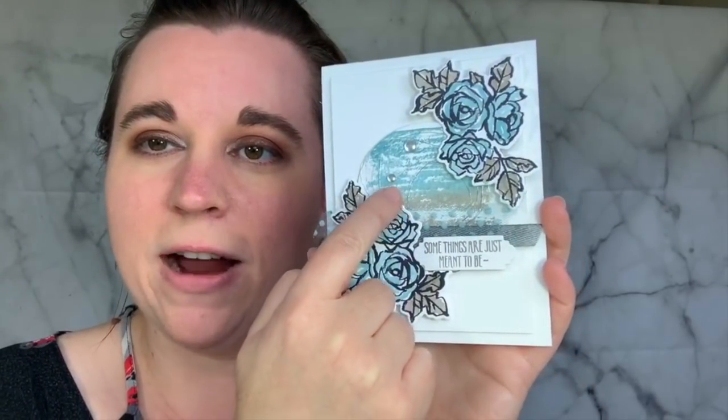I did the smooshing technique on the background, which I just learned this last weekend in my creator's blog hop - we did a technique hop. So if you haven't checked that out yet, be sure to hop on over to my blog at mcreations.com. I'm really excited to get started and show you guys how I made this card.